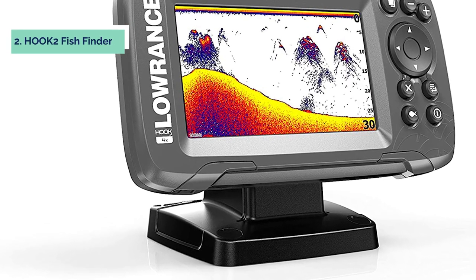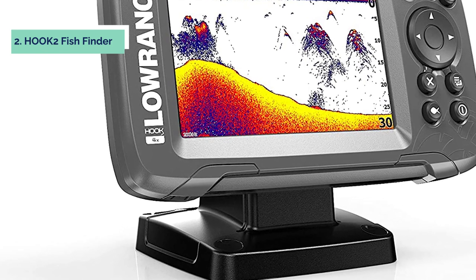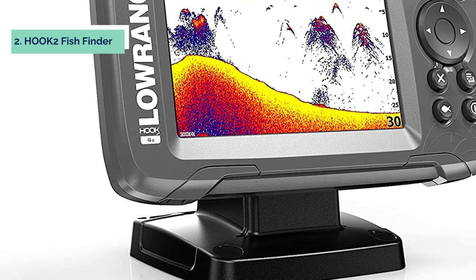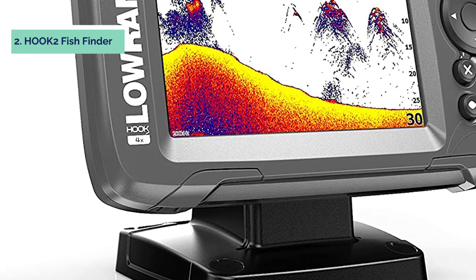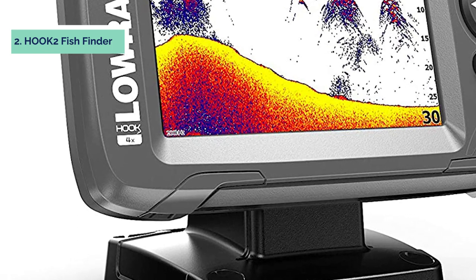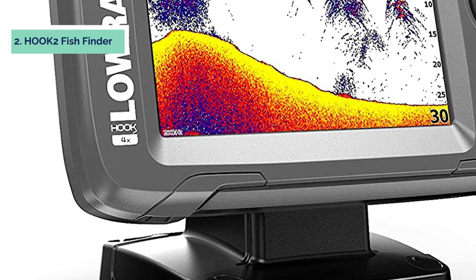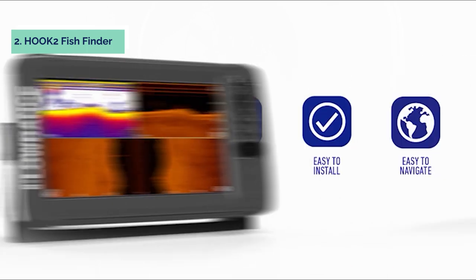At number two we have the Hook 2 Fish Finder. The Lowrance Hook 2 4x is the perfect fish finder for anglers who want to spend more time fishing and less time dealing with settings. The Hook 2 offers a wide angle sonar cone giving you double the coverage of traditional fish finders. A single transducer can be mounted on the transom, inside the hull, on the trolling motor, or through a scupper hole.